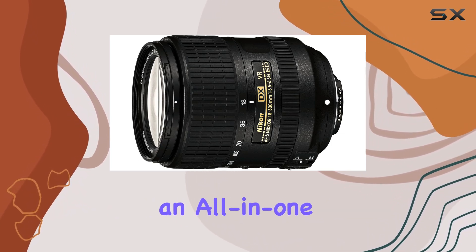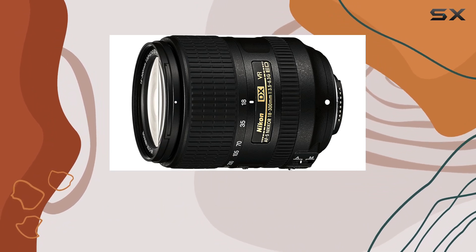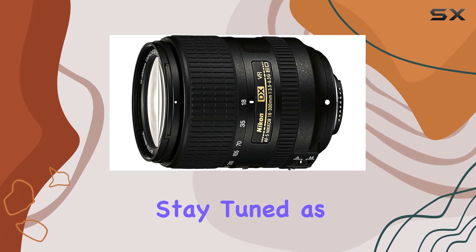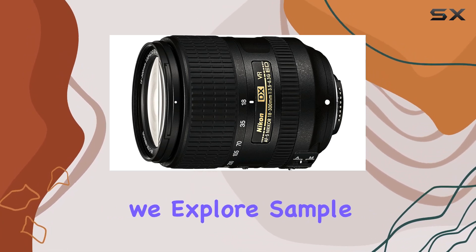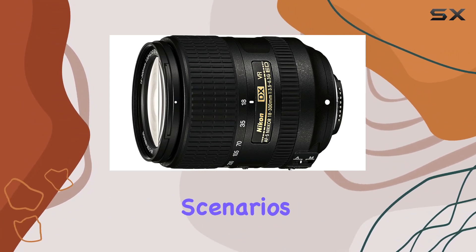In summary, if you're looking for an all-in-one telephoto zoom lens that covers a broad range of focal lengths, the Nikon AF-S DX Nikkor 18-300mm ED VR is worth considering. Stay tuned as we explore sample shots and real-world performance, showcasing the capabilities of this lens in various shooting scenarios.